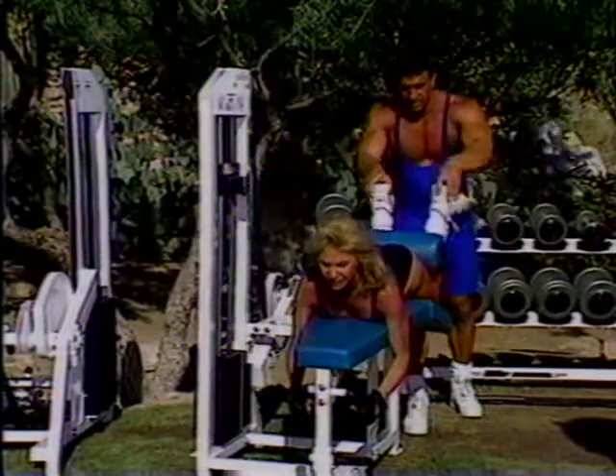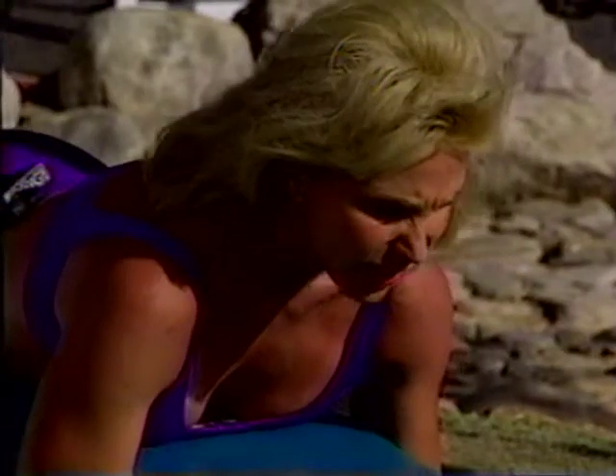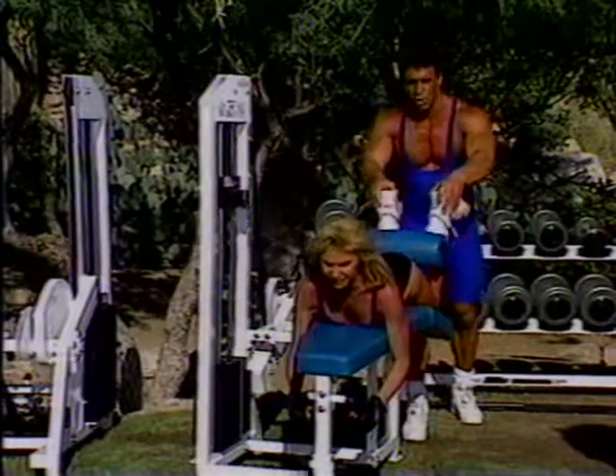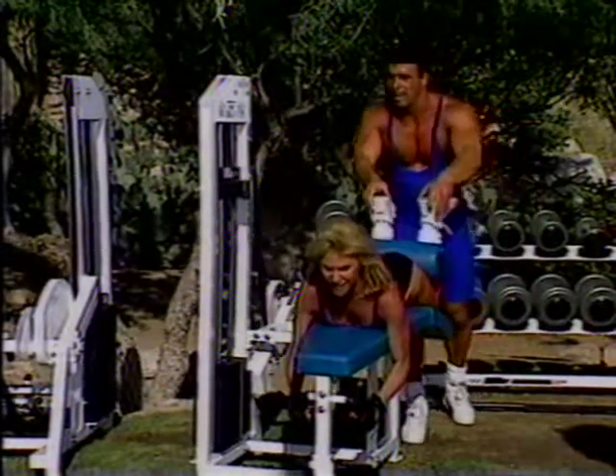Five more. Five. Excellent. Four. Three. There you go. Two. One more, Mary Jean. Let's go, Mary Jean. Good job.